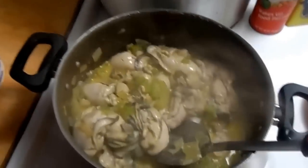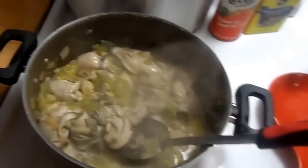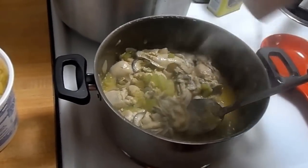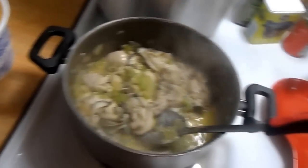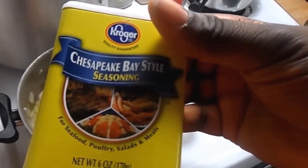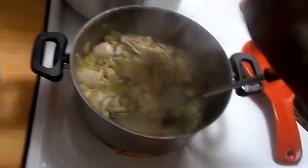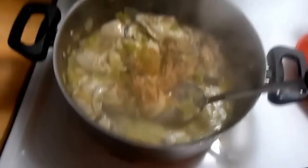Right about now I'm going to start adding my seasonings. Like I said, I don't have exact measurements, but I will give you the seasonings I add. First is the Accent — I pour some of that in there, not too much because we don't want it to overpower the flavor of the oysters. Next I'm going to add a little bit of Chesapeake Bay style seasoning, and I add a little bit then go back and add more if needed.